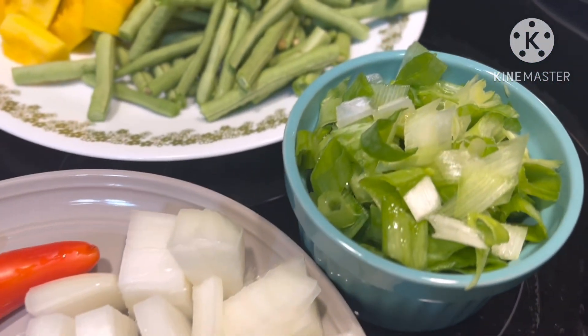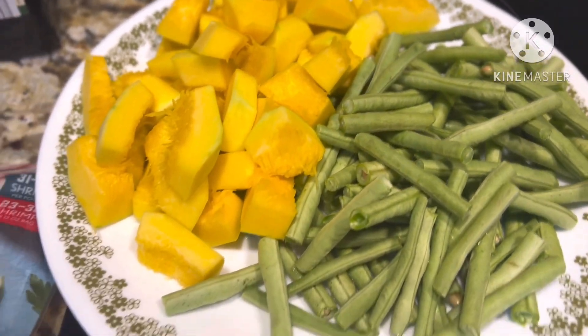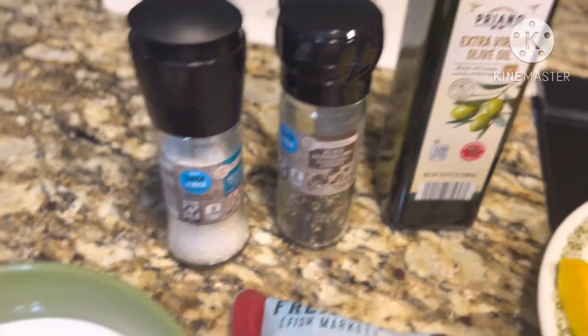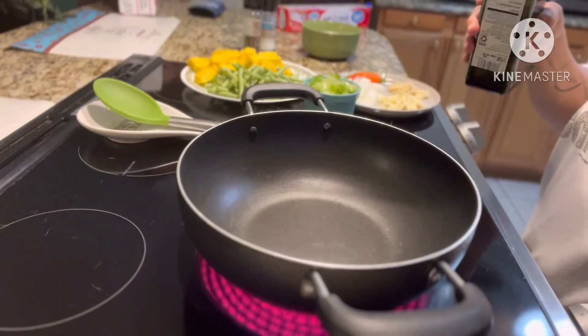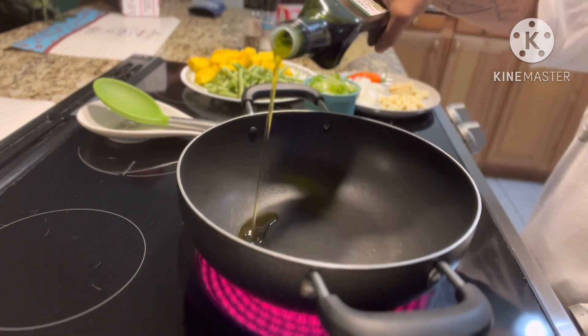Hi guys, it's me again, welcome back to my channel! Today I'm going to make some vegetables with shrimp and coconut milk — really easy. Let's start cooking. First I put some olive oil in a pan.